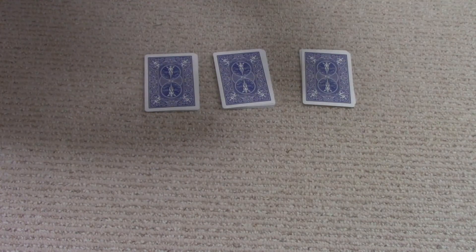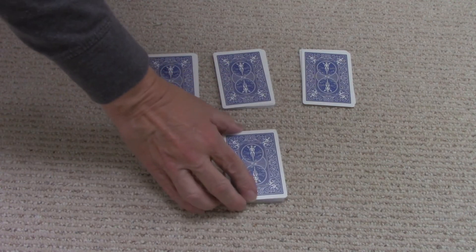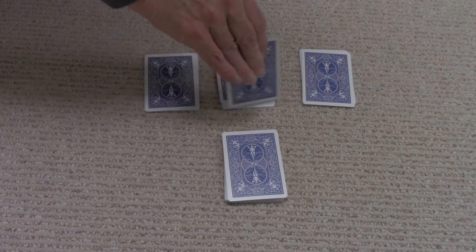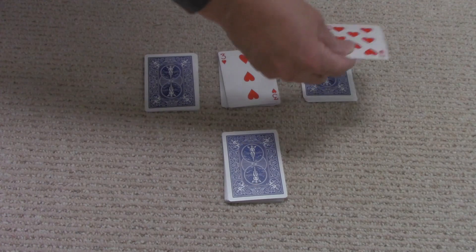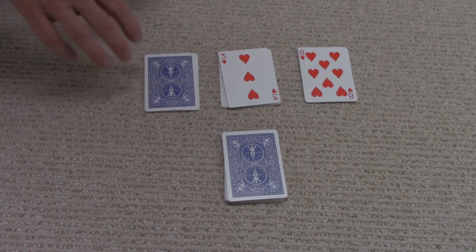So we'll pick three of the piles — we'll say it's these three here. And we take the other three away and put them with the remaining cards. Then you ask the person to lift two of the cards from the top of the deck. So let's say we lift this card, which is a three of hearts, and we lift this card, which is the eight of hearts. So now I'm going to determine what this card is without knowing what it is.